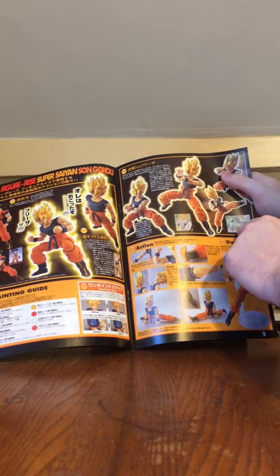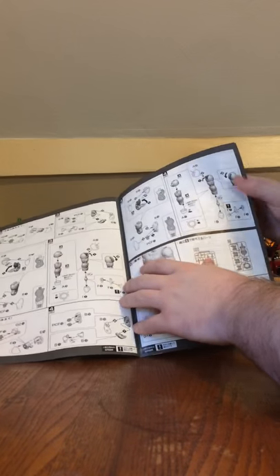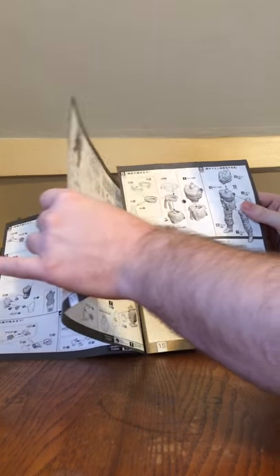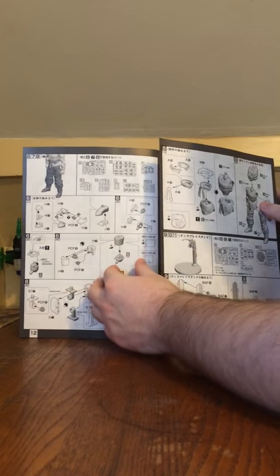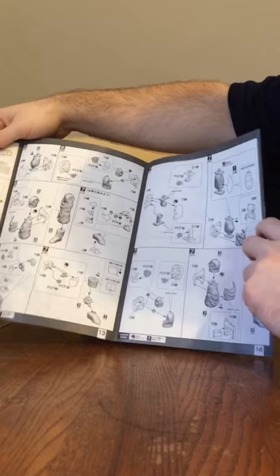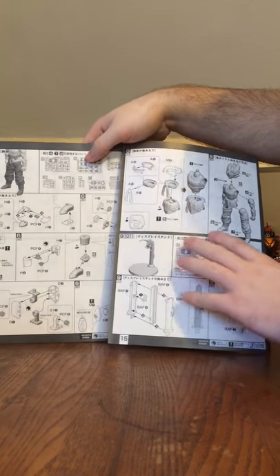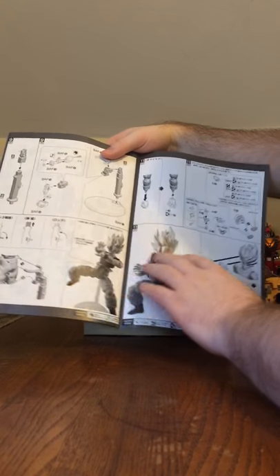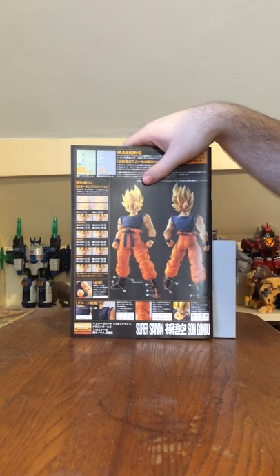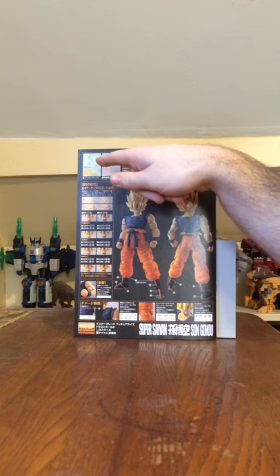You get a picture of Super Saiyan Goku fighting Frieza as well. Then you continue building the arms, then the lower body, then the legs and waist. Then you build the display stand. You also have the hand gimmick and the face gimmick. The back of the cover is very nice — it covers how to use marking seals, pictures of the model, damage decals, and different decals.